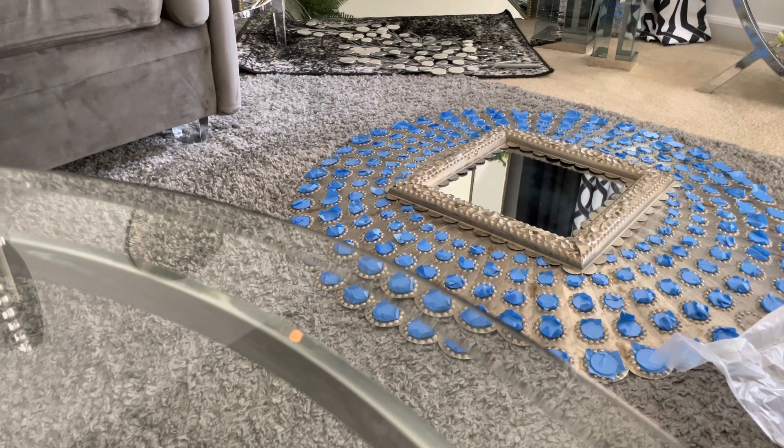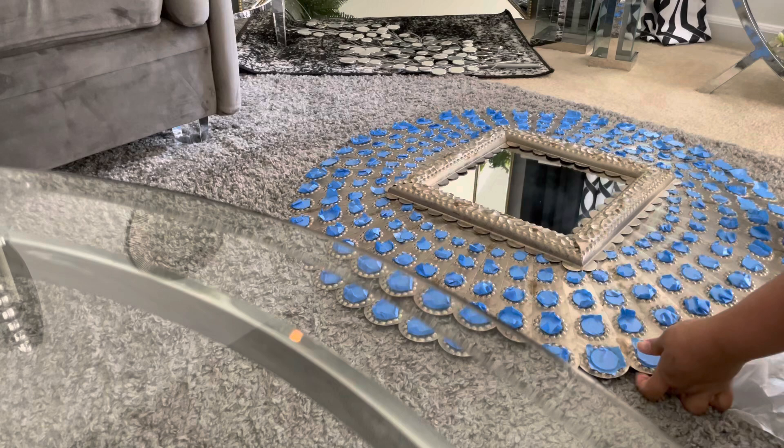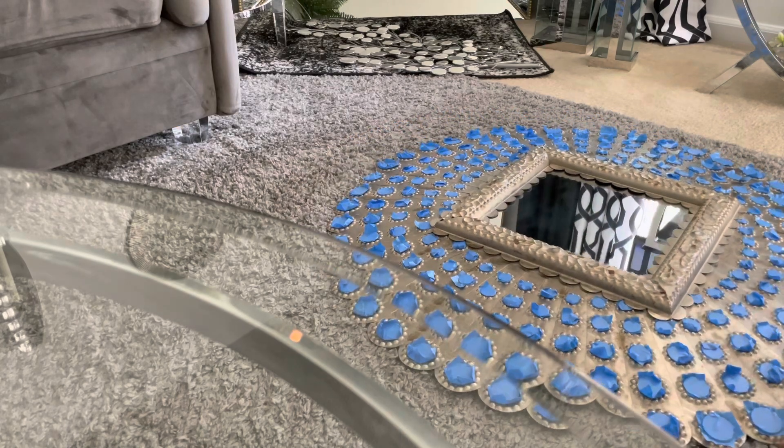I wanted to start off with this metal wall mirror. Like I said, it is from the At Home store. It is so beautiful — it is a beautiful color — but it's just not going to go with the colors that I'll be doing in my living room, so I want to spray paint this.